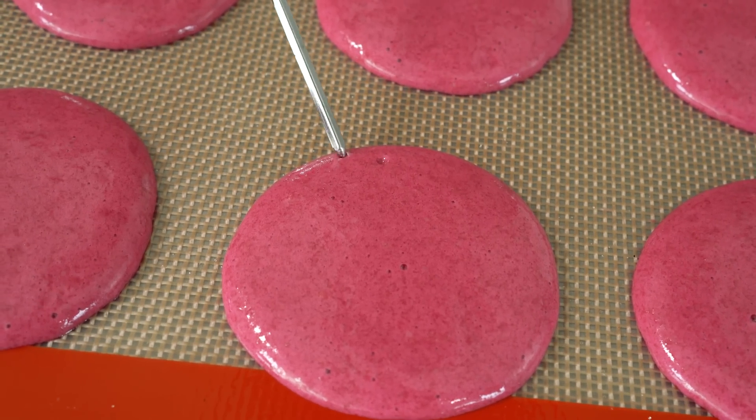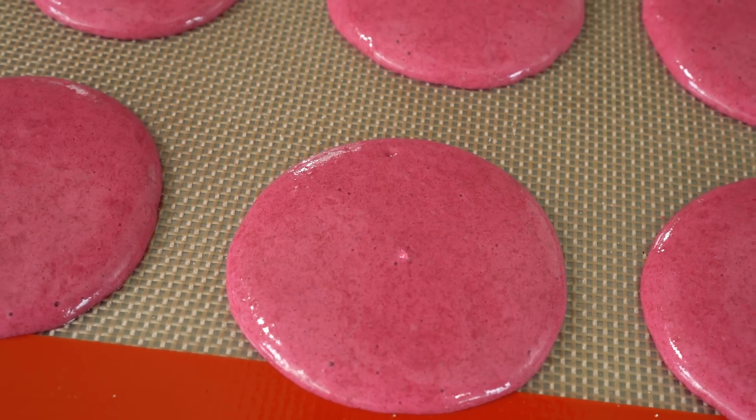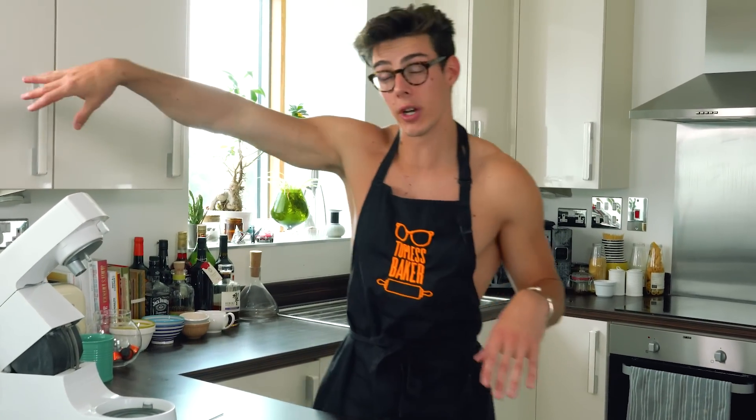Knocking the tray alone isn't quite enough because some air will still be drawn to the top. Take a skewer and closely search for air bubbles, gently poking to burst them all on the surface. Then put them in a preheated oven immediately — don't let them rest; that's the Italian version we'll cover in a minute. Bake at 160°C for 16 minutes. They should be slightly undercooked when they come out — that's the secret to a perfect gooey macaron.